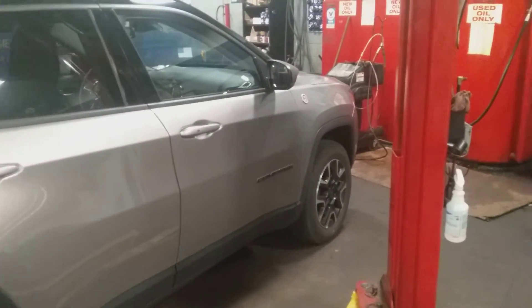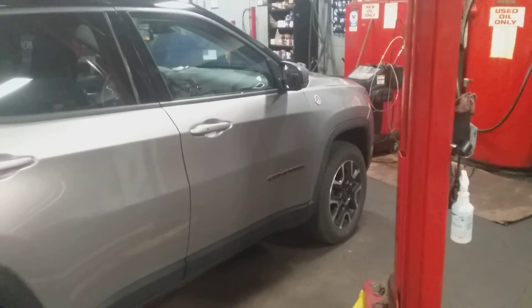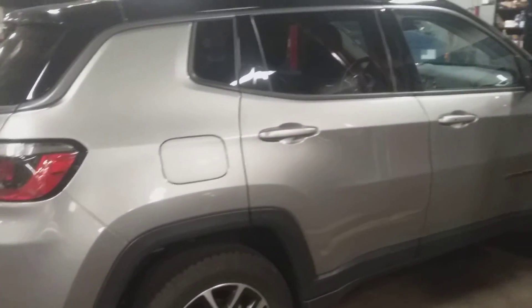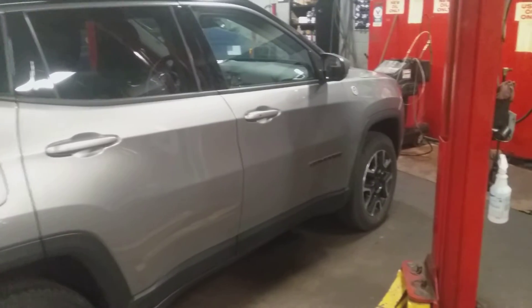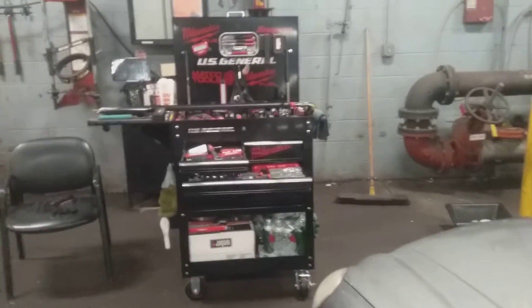I work on a lot of different vehicles — BMWs, Jaguars, Audis, Volkswagens, Range Rovers, Mercedes-Benz, a lot of Fords, and big body trucks like Silverados and F-150s and things of that nature.